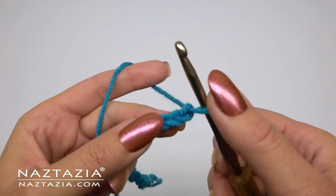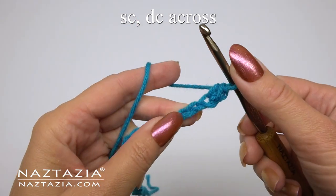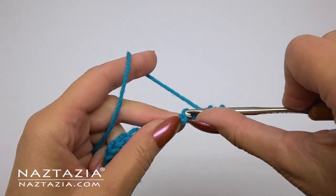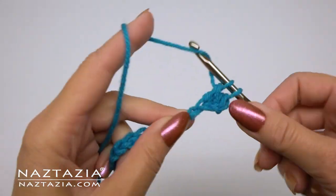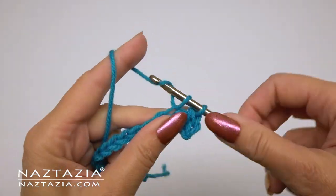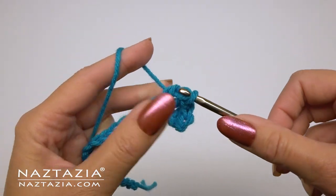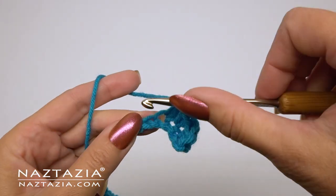To begin, chain 21 or any odd number of chains. Skip the first chain and make a single crochet in the next chain. Then in the next chain we'll make a double crochet stitch. In the next chain make a single crochet stitch and then in the next chain make a double crochet stitch. You'll repeat this pattern across the row.